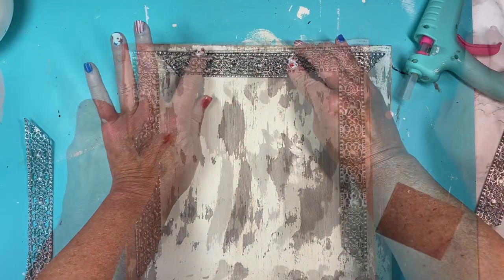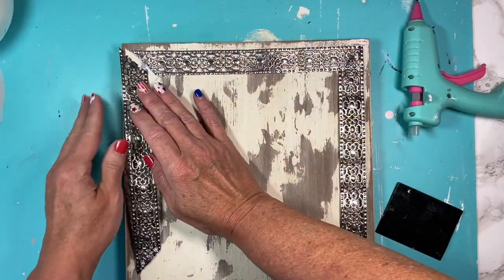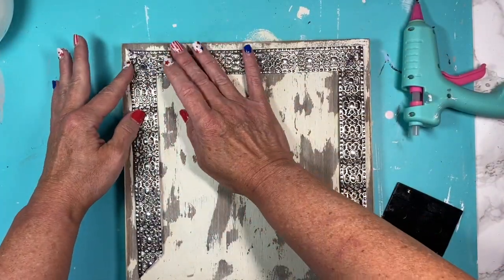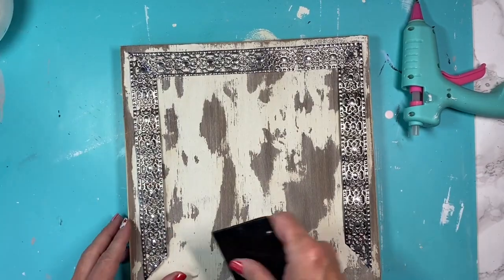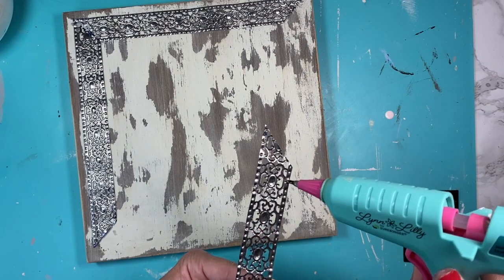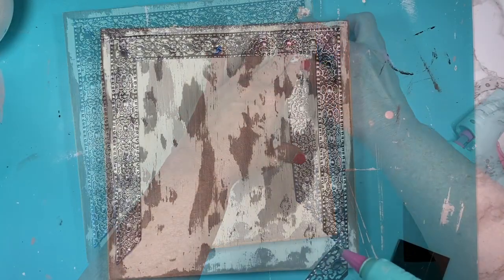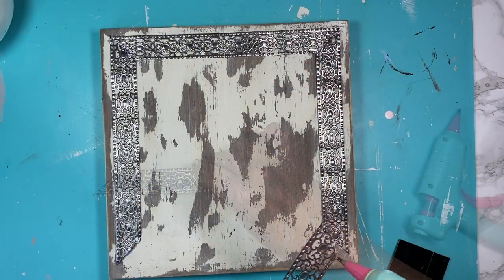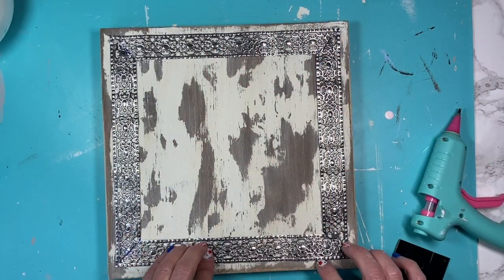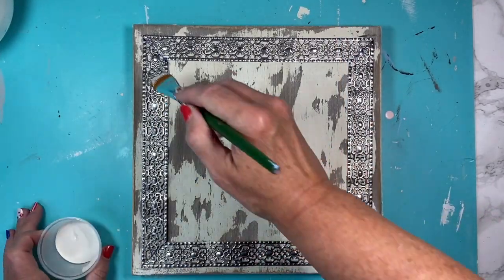Now we're going to glue down our Dollar Tree metal ribbon. I'm just lining this up in a frame form as I cut it — be careful not to burn yourself like I did several times. I should probably have my silicone finger protectors on. I go around with each piece and just put a thin layer of glue on just to tack it down. You can always go back and insert some glue underneath if anything's sticking up.